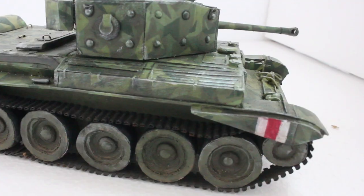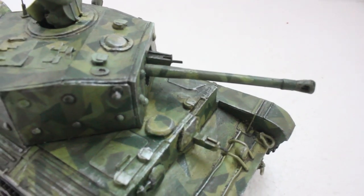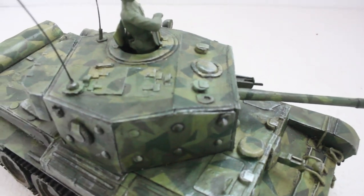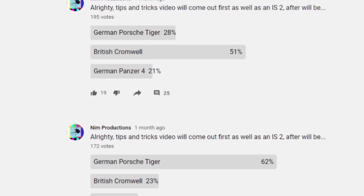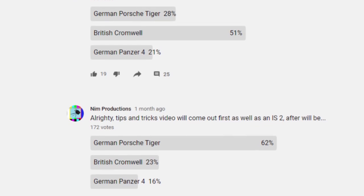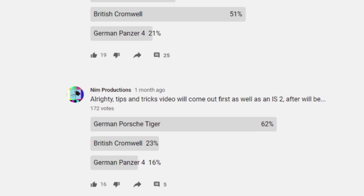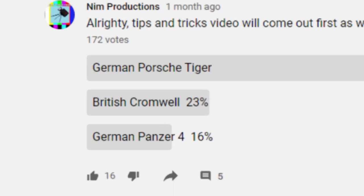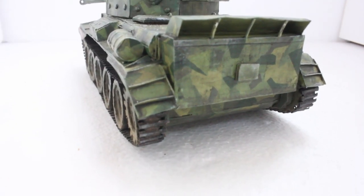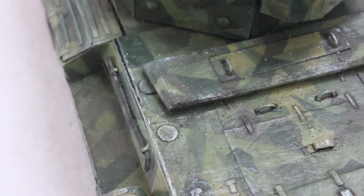This cardboard tank took about three weeks to build and hopefully looking at it will tell you why. As always this tank was requested by polls on my channel. This time due to bad Wi-Fi I accidentally made two polls and somehow we got two winners. Since the poll with the Cromwell had more votes I'll be making this one first. The next one will be the Porsche Tiger.